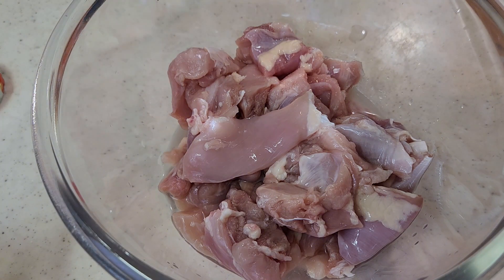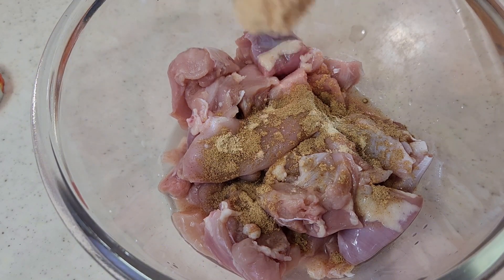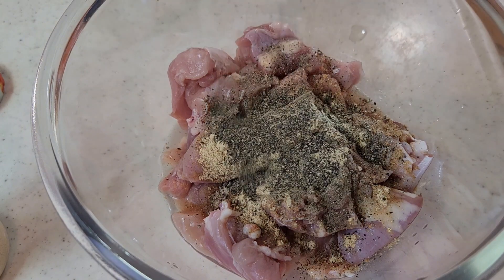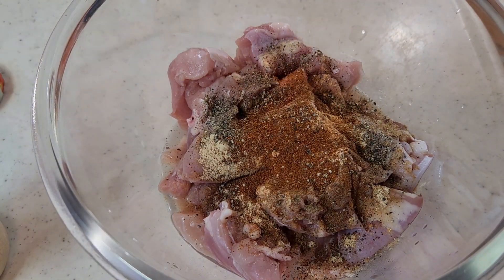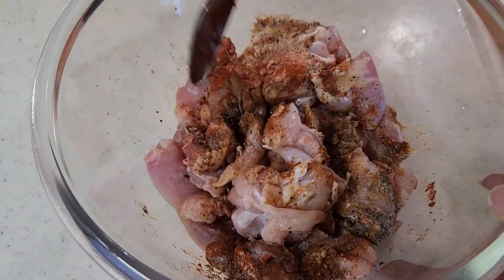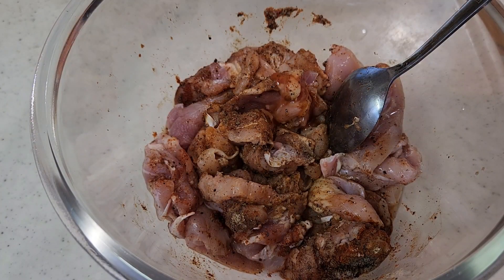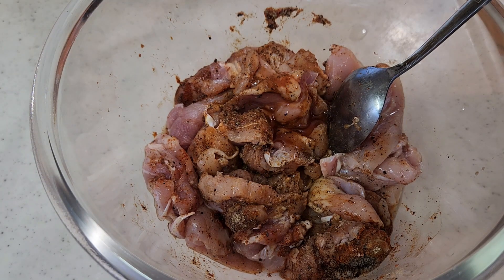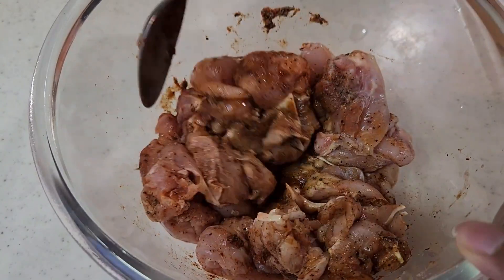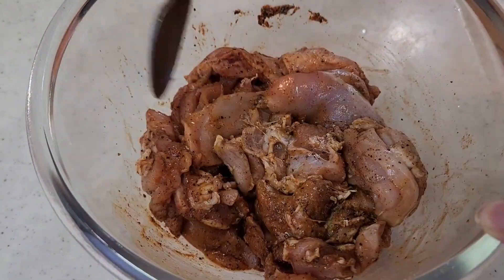I'm going to add garlic powder — 1 tsp. Then 1 tsp black pepper, 1 tsp paprika powder. I'll add chili sauce — half a teaspoon — and one drop of hot sauce. You can skip the hot sauce if you prefer. Mix it all well and coat the chicken evenly.